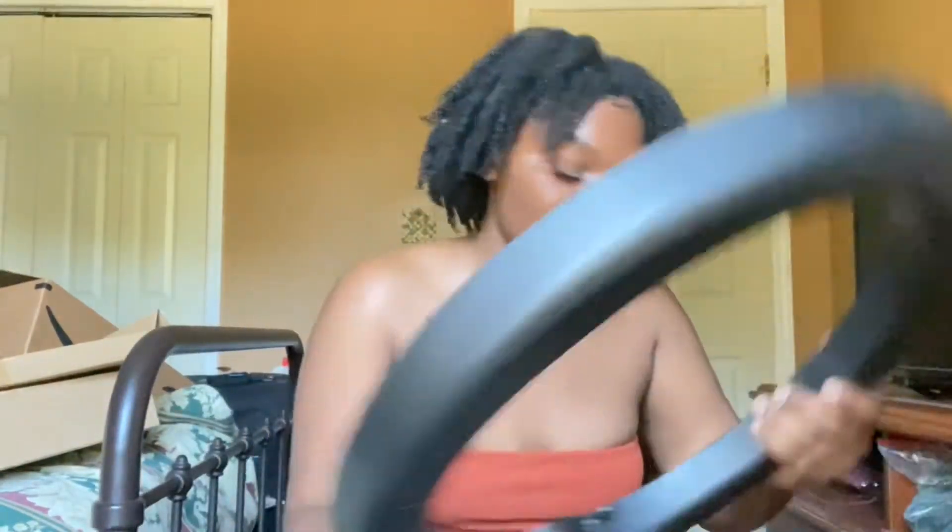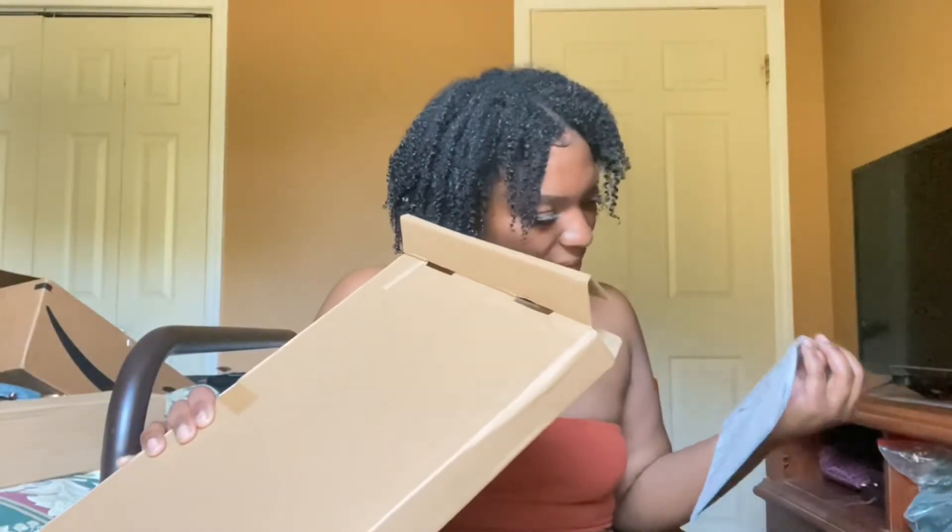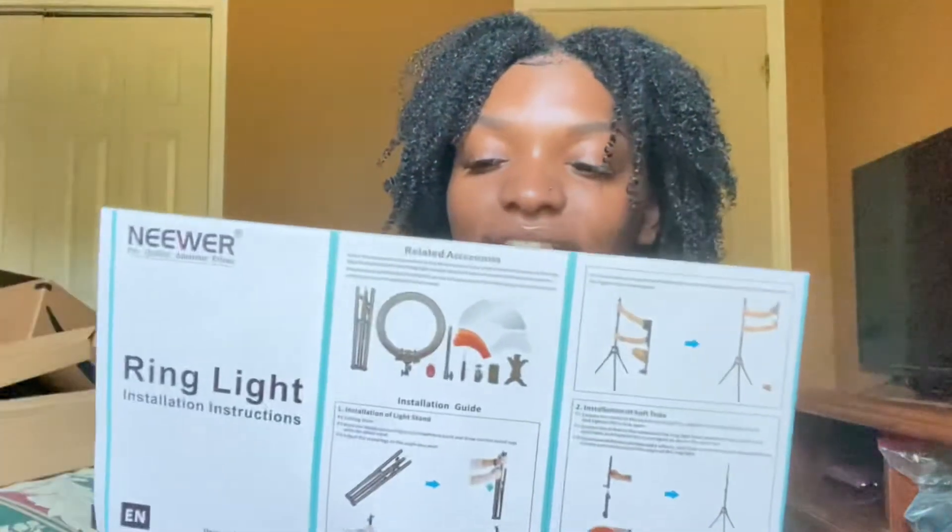I can just look at the instructions. I was trying to put this together by myself and then I found the instruction manual — that's gonna come in handy.